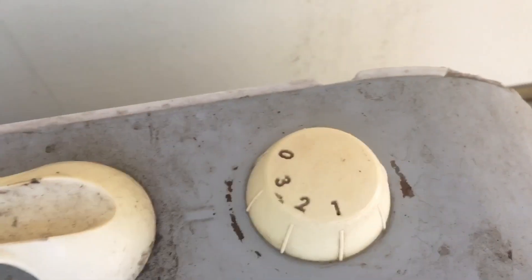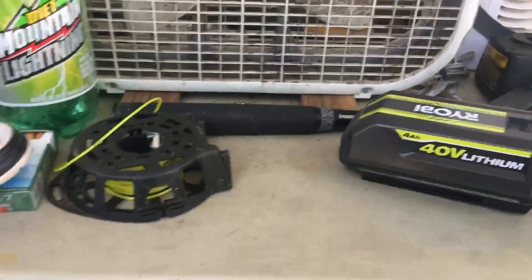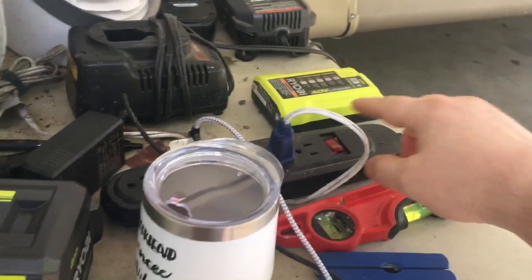It's got three speeds on it. You can turn it off, and you can turn it low, medium, and high. It cools me down even though we done hit fall. It still feel like summertime sometimes.